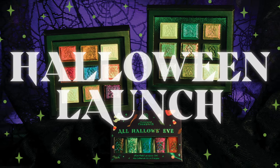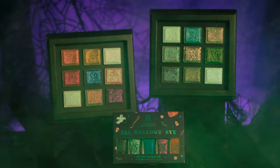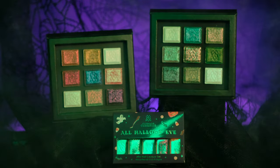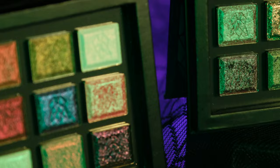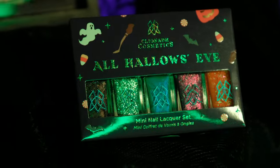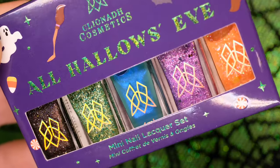Spooky season is upon us and we've been brewing up something special. Cliona Cosmetics is bringing you an all-new five-piece mini nail lacquer set inspired by Halloween. We have also curated two nine-pan multi-chrome palettes from existing Stained Glass Collection shadows. First, let's take a deeper look at our All Hallows Eve nail lacquer set.